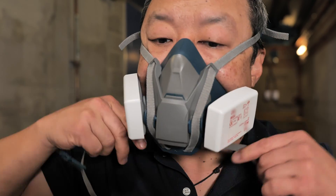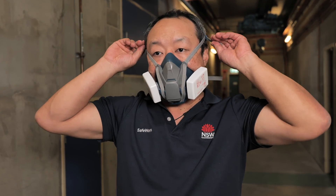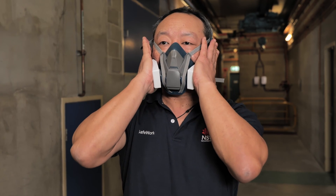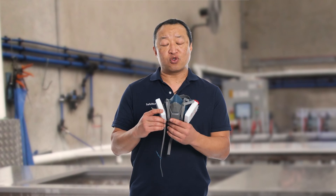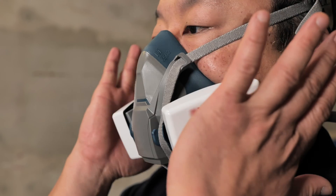For the mask to have a tight seal on your face and for it to work properly, you'll need to be clean shaven. To do the fit check, simply put the mask on, cover the filters with your hands and breathe in. The mask should suck to your face. If there are no leaks from the edges, you have a good fit. If it does leak from the edges, you'll need to readjust and start the fit check again.